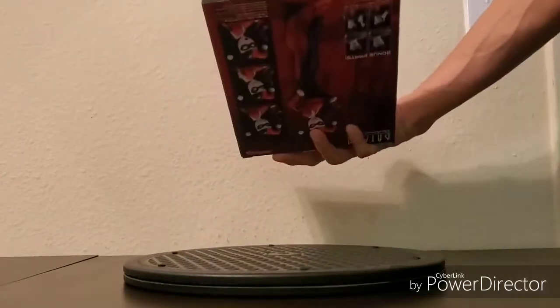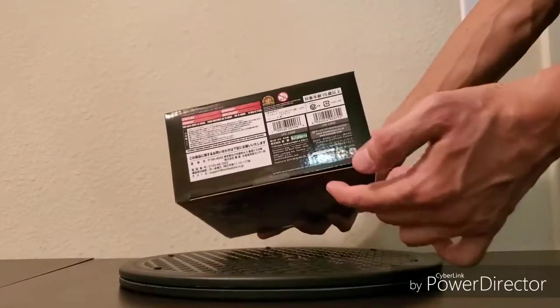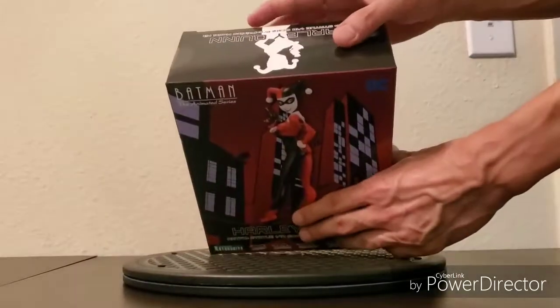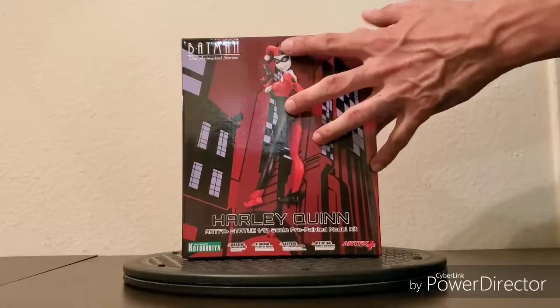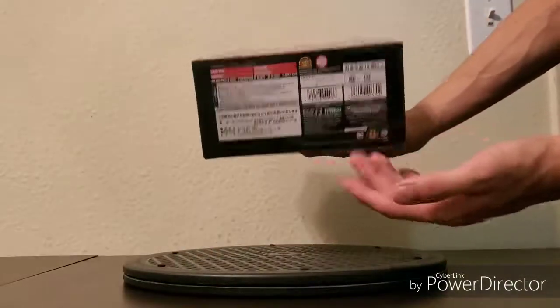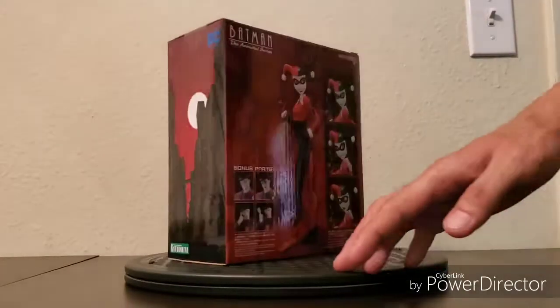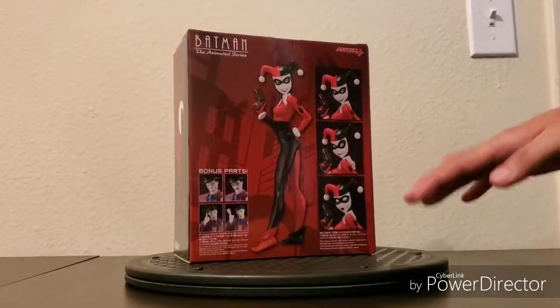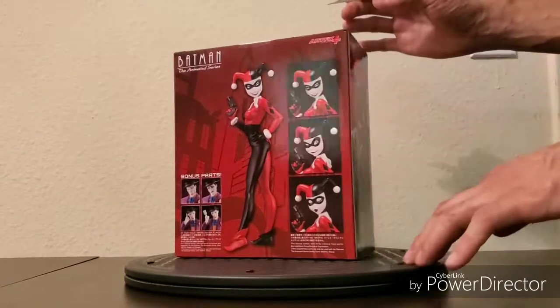As I opened the box I noticed there are three factory seal stickers. It would be easier to open from the bottom, but with a bit of OCD going on I'm going to open from the top.